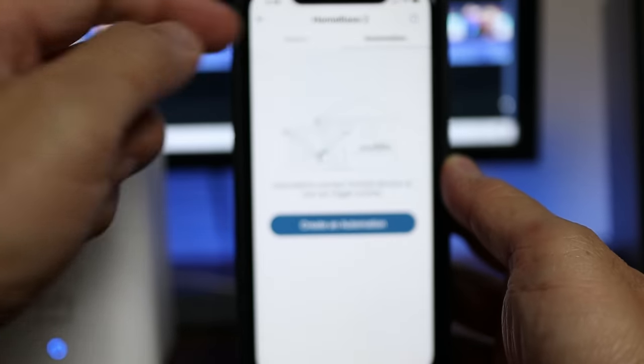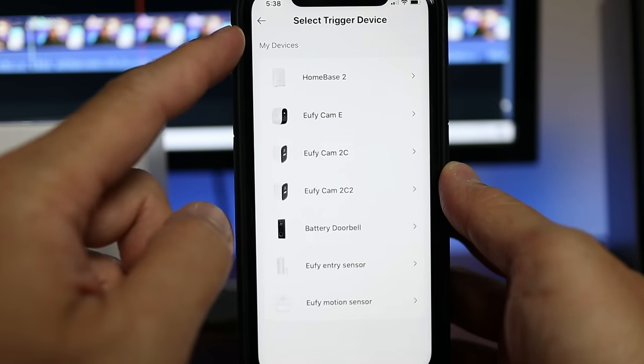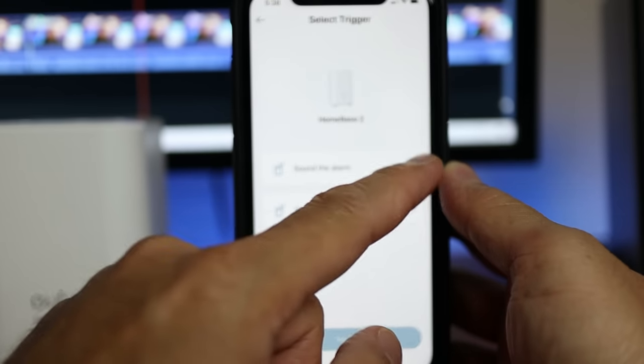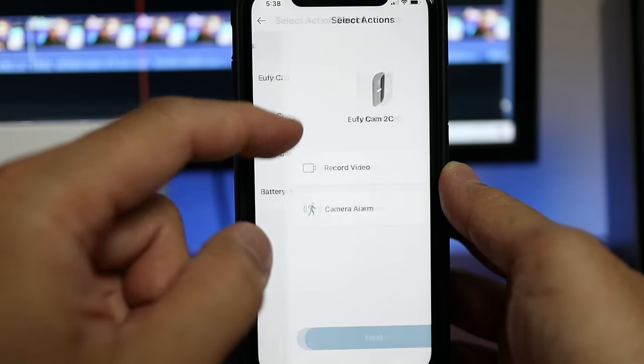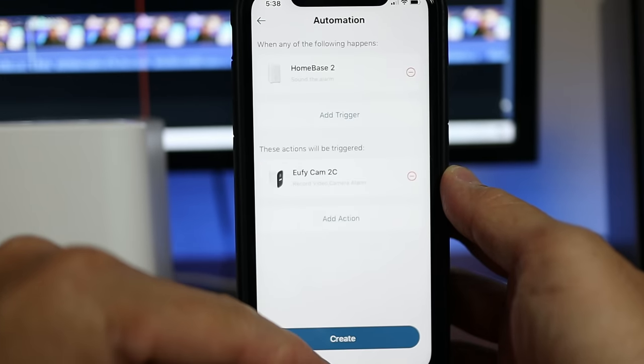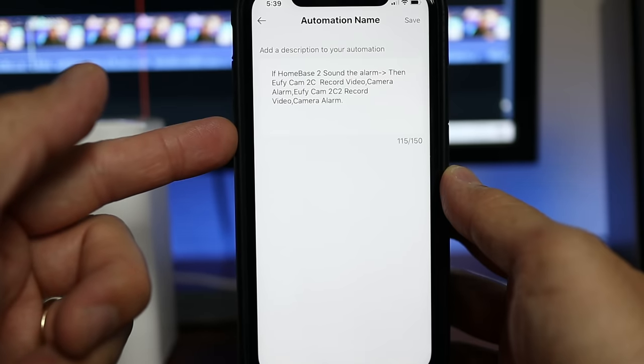I'll talk more about the automation section, which is a pretty neat feature — particularly for sounding the siren. With automation, you can set the home base alarm when triggered to also trigger the sirens of your Eufy cameras connected to the home base, making the overall alarm significantly louder.